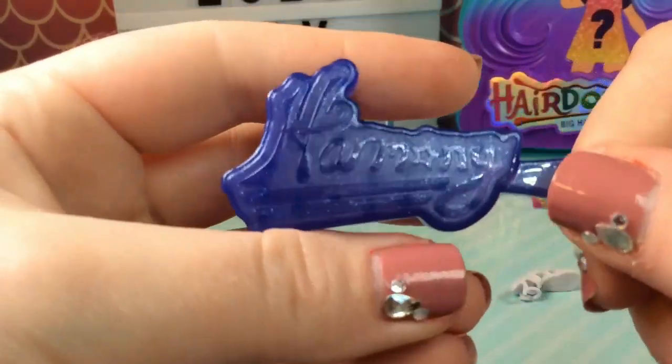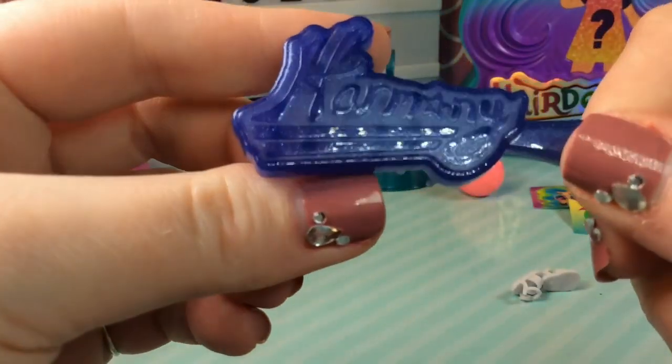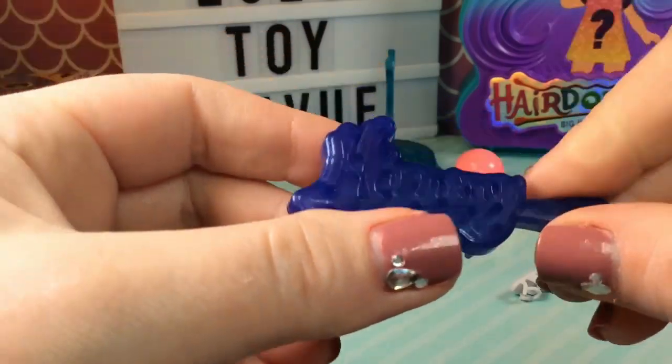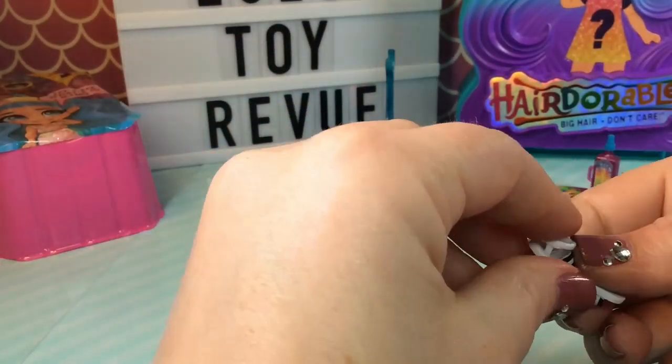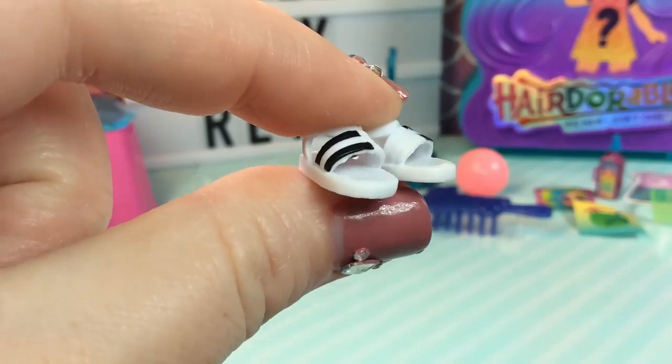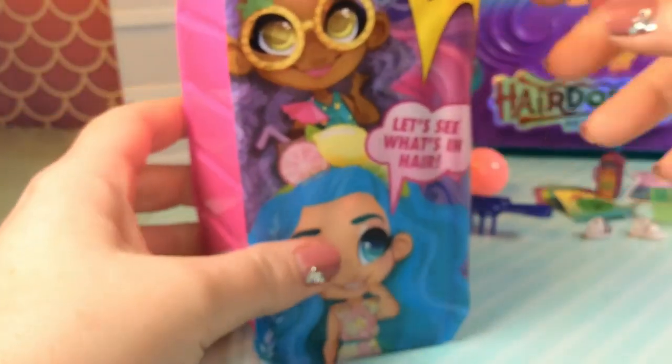And in our last blind bag, we have her brush, which is dark blue and it says Harmony with a star for the O — super cute. And we have her little shoes. It looks like we have a pair of white sandals and I think those are also supposed to be piano keys. So let's go ahead and get our doll out.